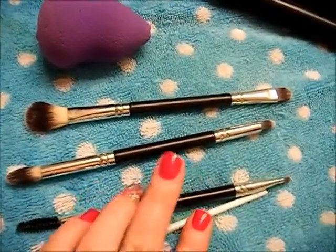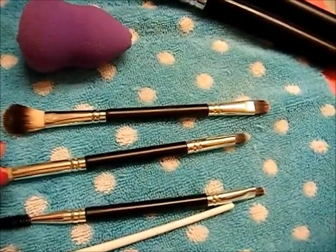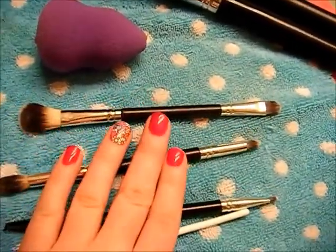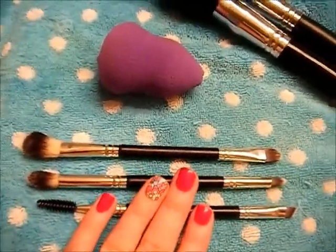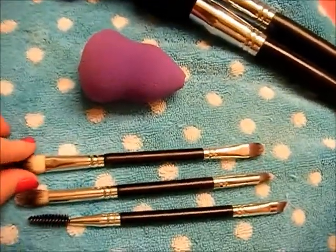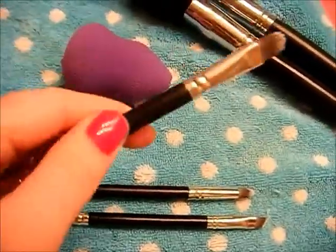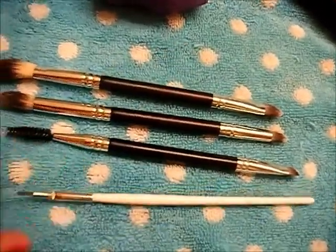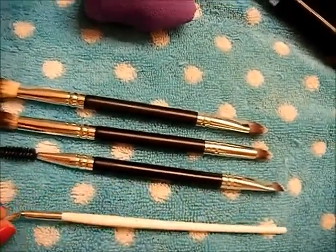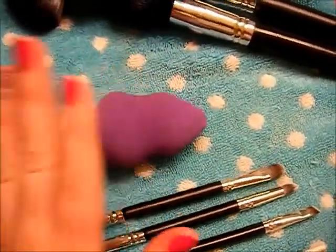For brushes like these that are double-sided, I just leave them laying out flat on a towel. I'm not as worried about damaging these since I got them at Walmart — they're a pretty cheap three-set but they work great and are really good quality. I also lay out my angled eyeliner brush since it's so small it doesn't even fit in a clothespin. And then I lay out my beauty blender sponge flat like this.